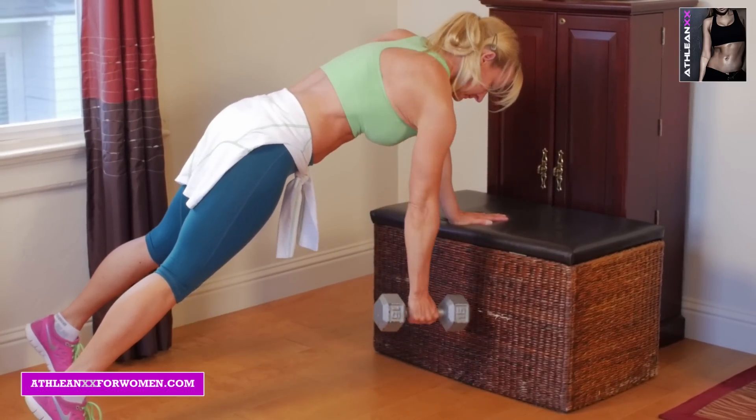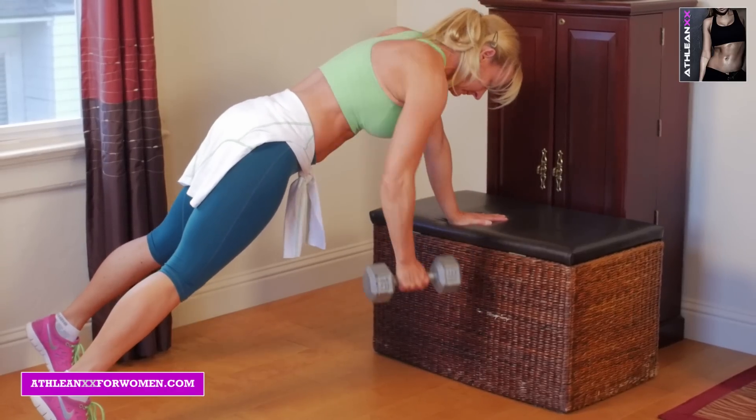Our fourth exercise is plank row. Get into a one-arm plank, row that weight, really driving that elbow up towards the ceiling.